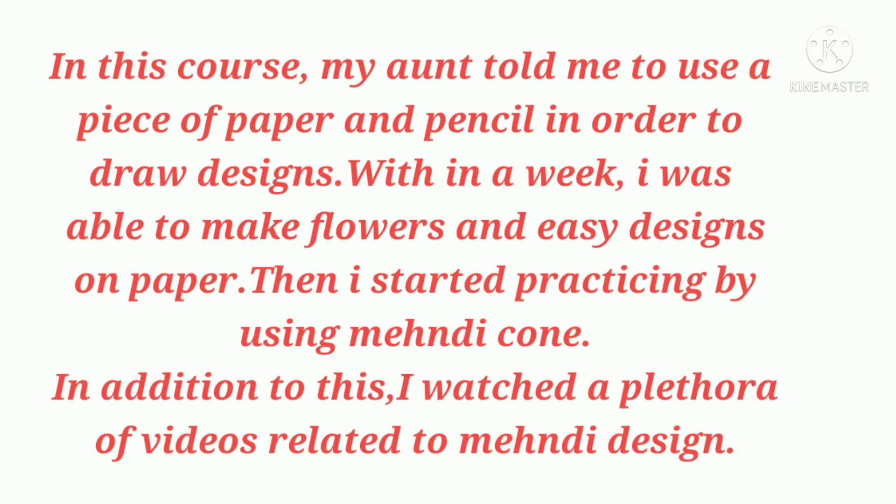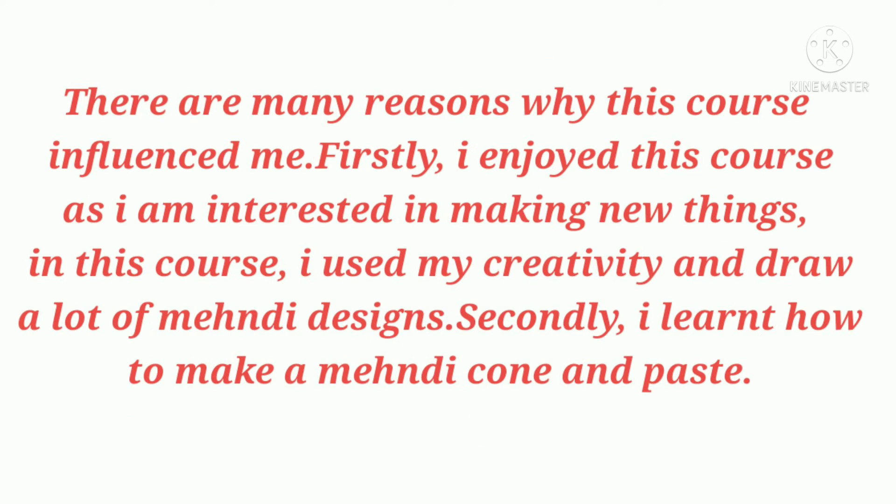Then I started practicing by using a mehndi cone. In addition to this, I watched a plethora of videos related to mehndi designs. There are many reasons why this course influenced and impressed me.